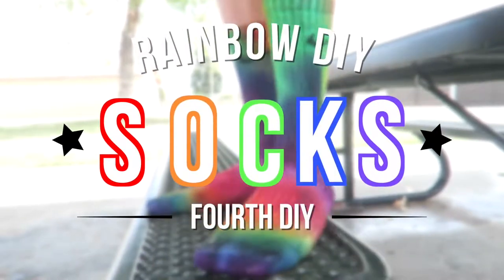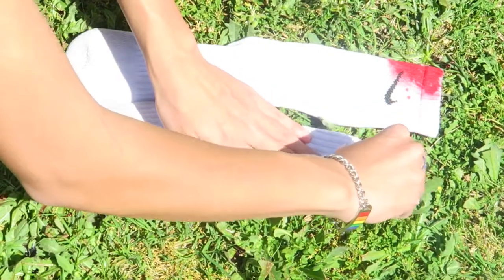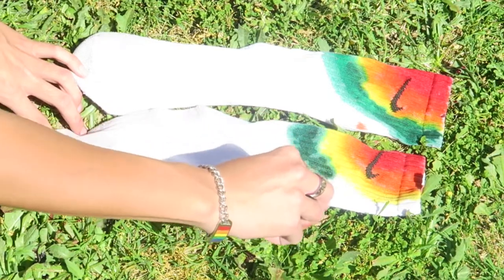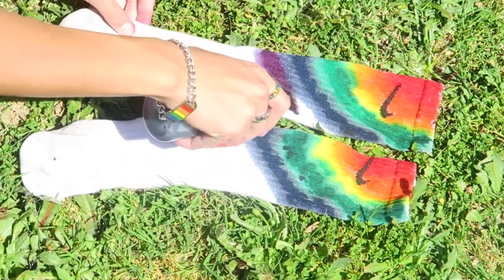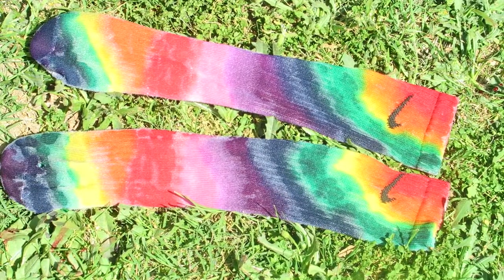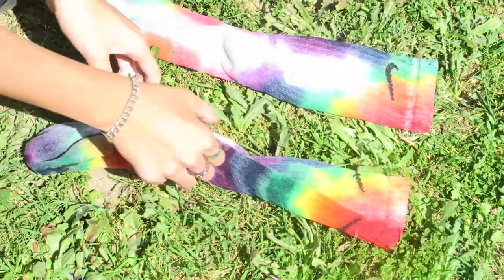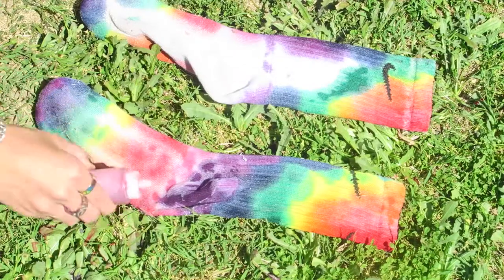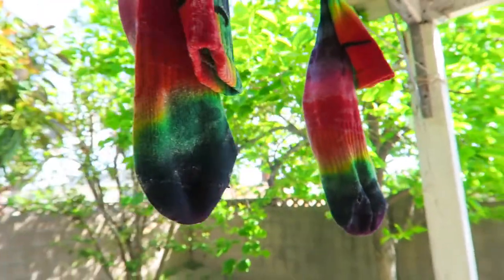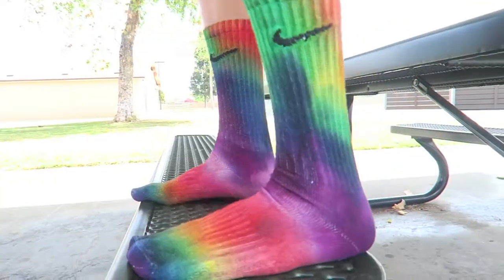Next up is the coolest DIY ever — some rainbow socks! I got two white Nike socks and dyed them horizontally, starting with red and ending with pink, because pink needs some attention. I did two stripes of each color all the way across, then flipped them over — it might bleed through a little, that's okay. Just adjust and add more dye to make it colorful. I left them overnight to saturate, washed in cold water, and they turned out so fun and colorful. They really match with white shoes.